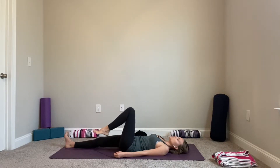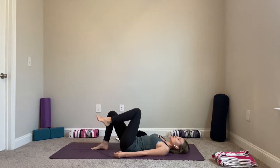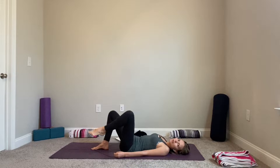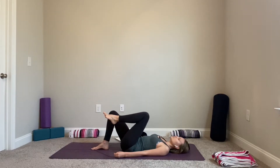Extend your left leg, bring your right leg in, then bring your left leg in and start to draw tiny little circles with your left knee — rejuvenating the body, rejuvenating your movement. Maybe pressing that right heel in. Whenever you're ready, reverse your direction, moving your knee to the opposite side. Notice how it feels in your hips and your back. Then come back to center.